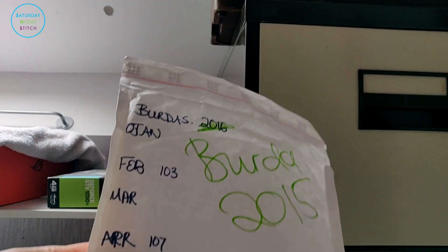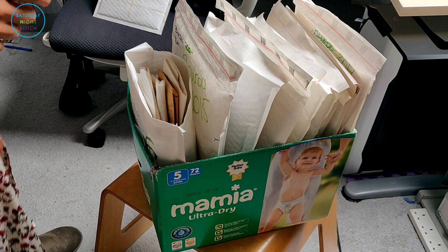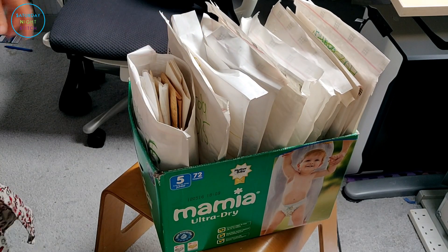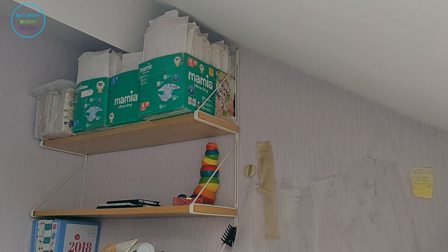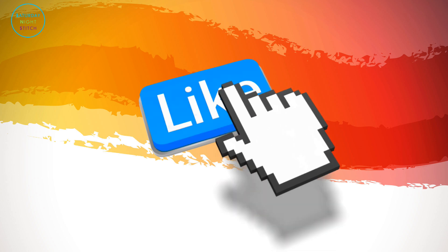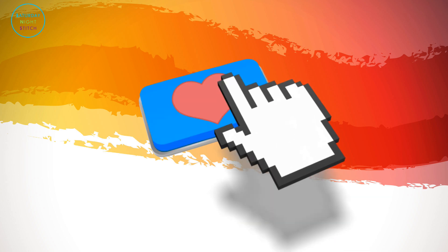Here's an earlier system of mine from 2015 Burda — as you can see it wasn't quite as organized, but it still kind of did the job. And there it goes, stowed away into an old nappy bag box. That's it guys — that is how I store my Burda traced magazines. I hope you found that useful, and if you did, do give it a big thumbs up below. If you haven't already, do subscribe — I put out sewing-related content every single week. Until I see you next time, happy sewing! Bye!